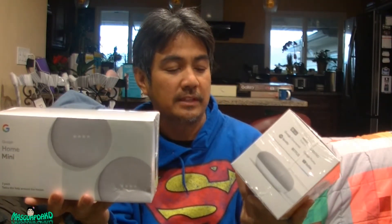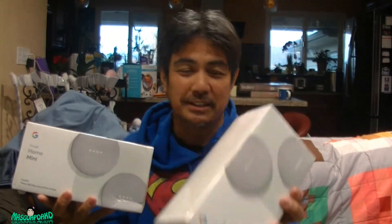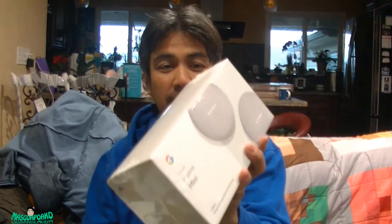The Google Home Mini two-pack is twice the help around the house. I'm gonna put one in the bathroom — just kidding! Let's open this up. Like I said, this was only $12.50 a piece, or $25 for the two-pack. I'm probably gonna give one of these as a gift, and this one I'm gonna keep.